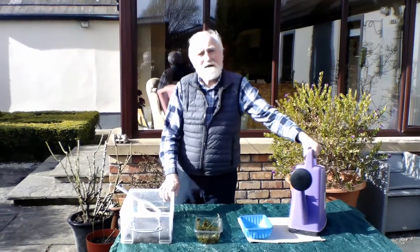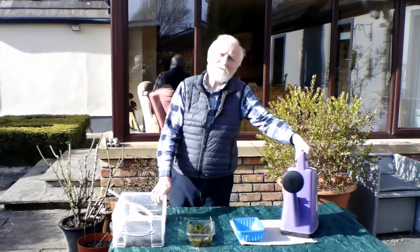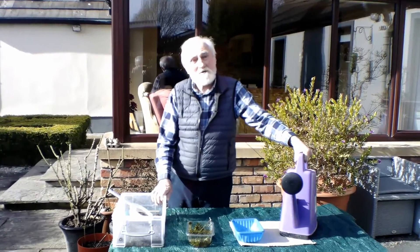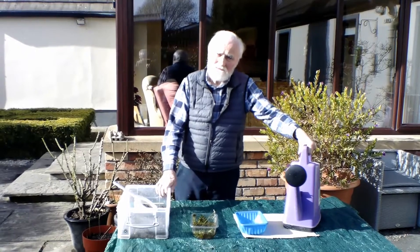It is fascinating to observe the life cycle of the frog in the classroom. March is a good time to start. All schools in the Republic of Ireland have a license to do this.